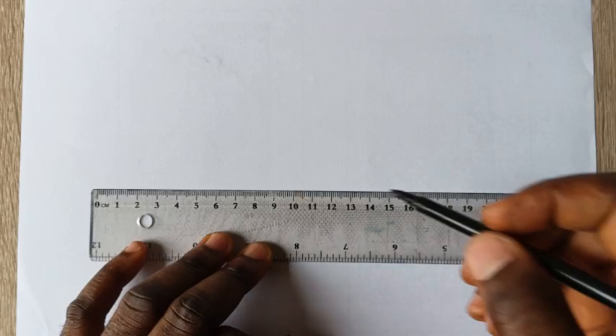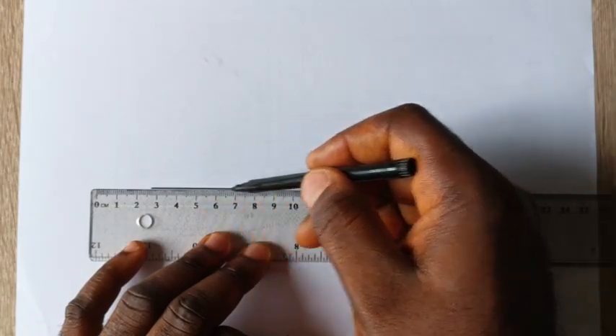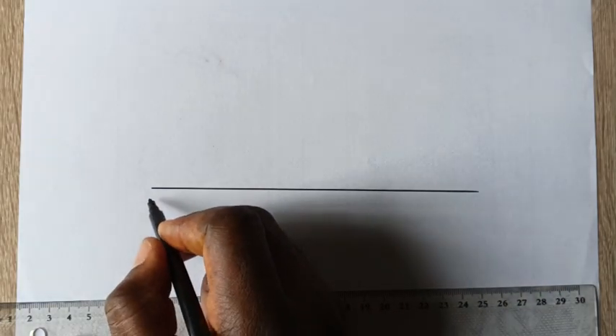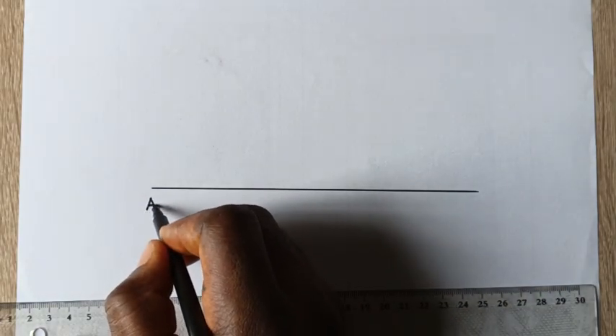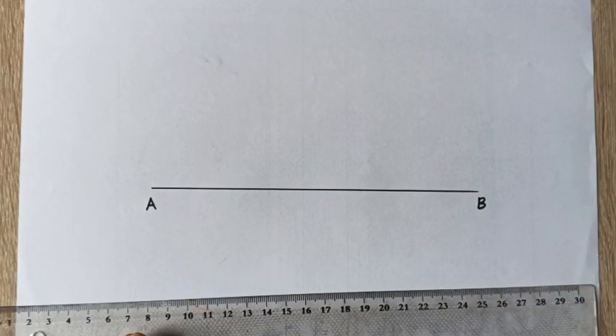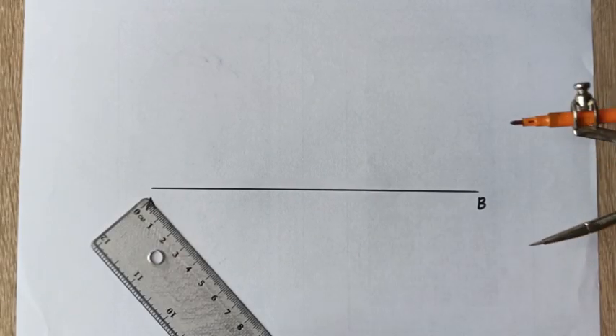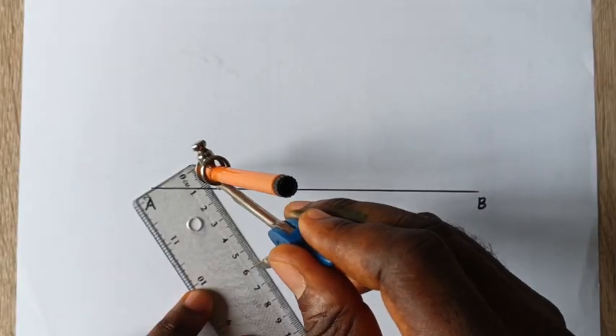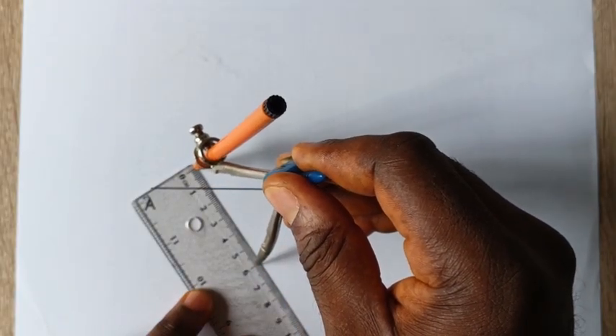The first thing we need to do is draw a reference line. Here is our reference line. I will now label this point as point A and point B. The next step is to measure six centimeters using a pair of compasses from a meter rule.